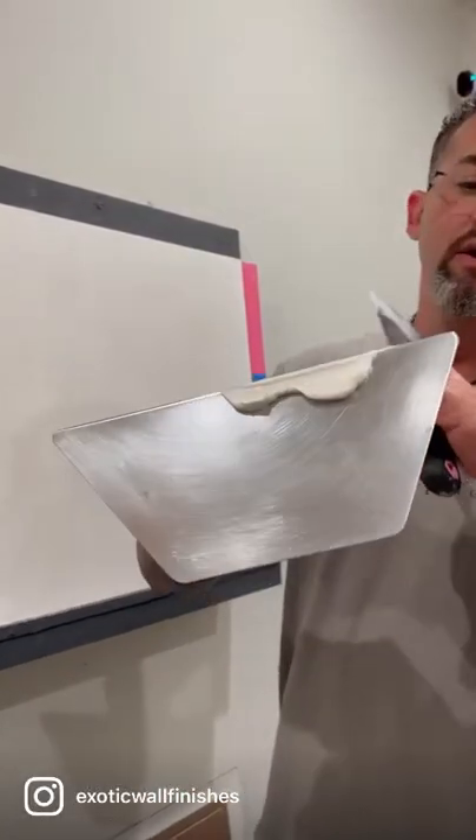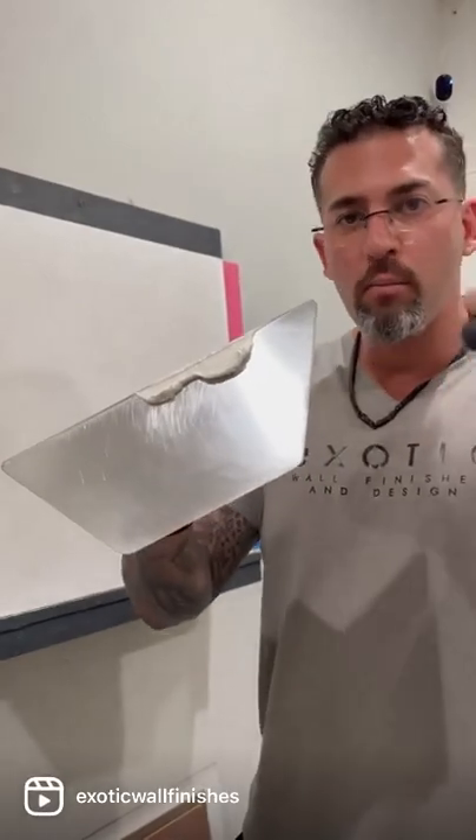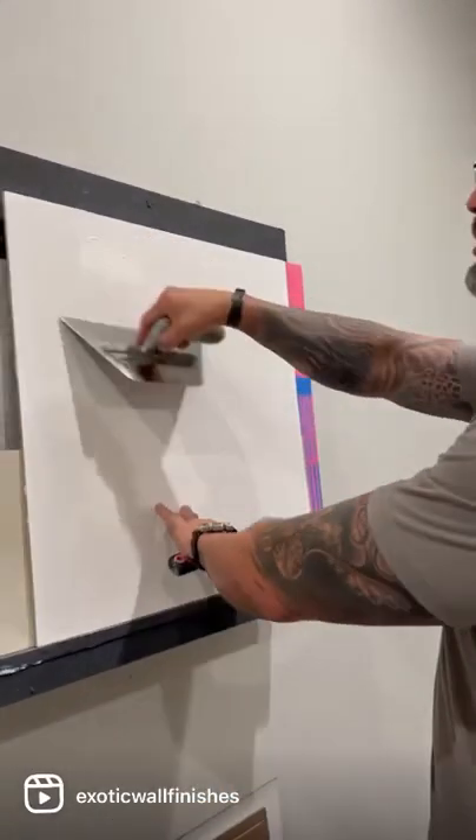Waxing your samples or your walls, whatever it is, your trowel needs to be very, very on point — lightly sanded with 2,000, 3,000 grit, whatever it is, so you get no scratches.